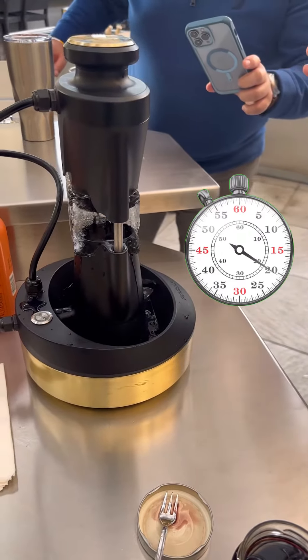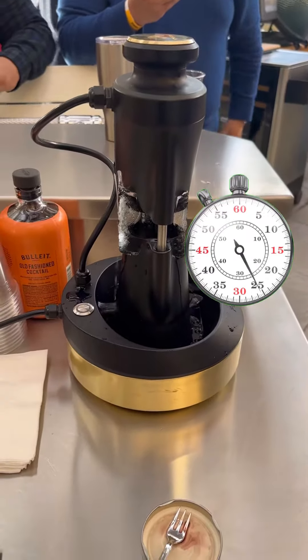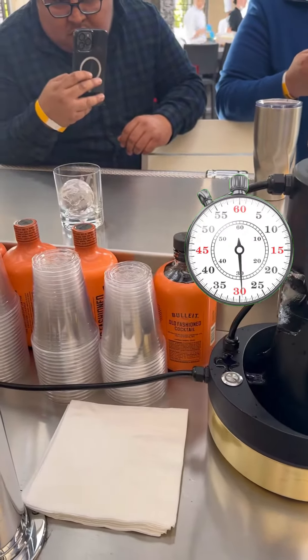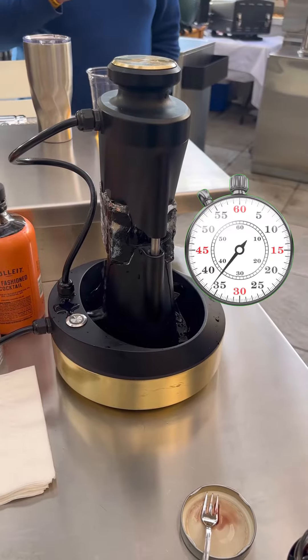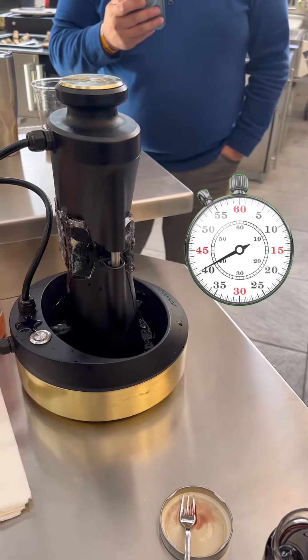It uses a combination of heat and weight to melt a clear ice block down into the most beautiful crystal clear sphere that you've ever seen, which is ideal for sipping your bourbon. No surface area, slowest melt, holds the alcohol at that low temperature without giving off too much water — just enough.